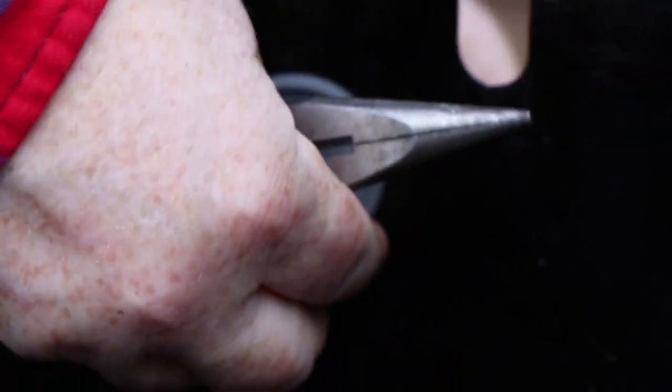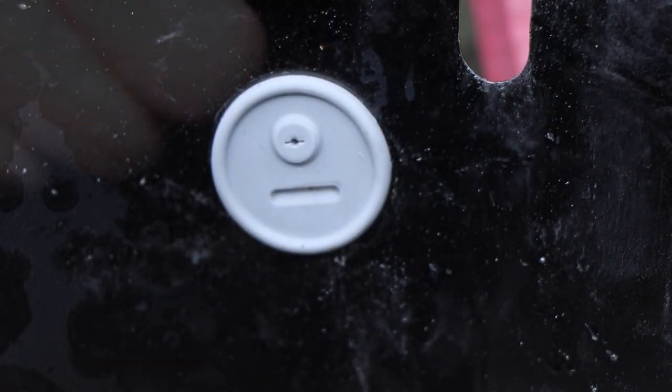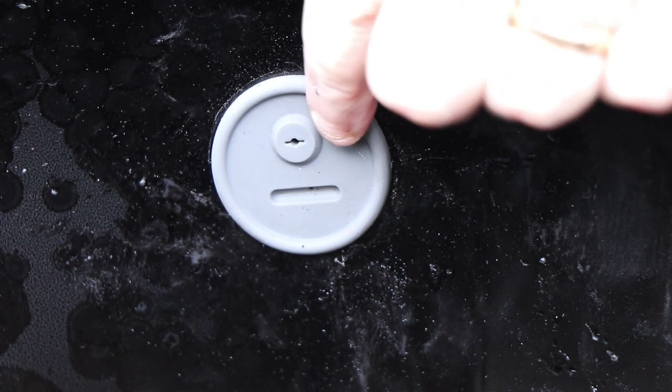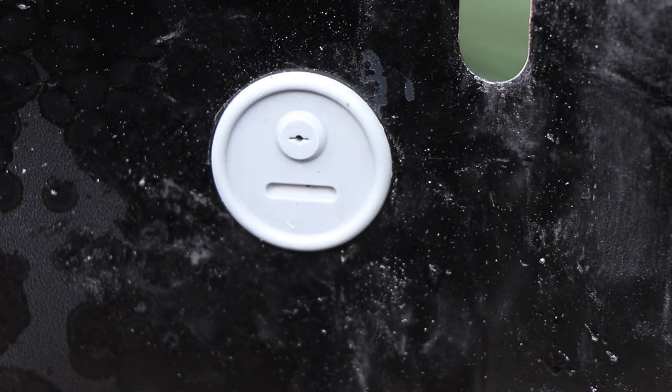If you push from one side to get the opposite little wing through, it helps. Just got to take your time and work it through. There we go — that is in and it's actually aligned just about the way I want it with this hole at the top. I'm just going to adjust it slightly and turn it that way. There — our sensor port is in.